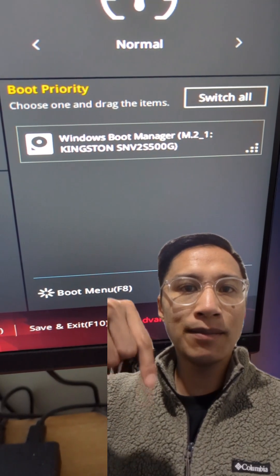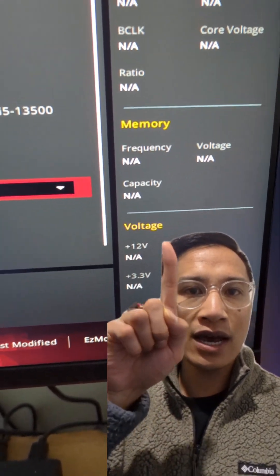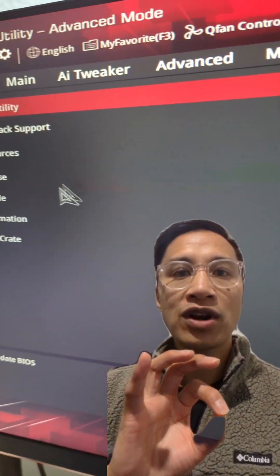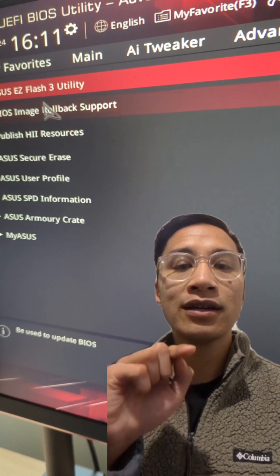Go to Advanced Mode in the BIOS, select the Tools tab, and select Easy Flash Utility. Locate the USB drive and select Update your firmware.